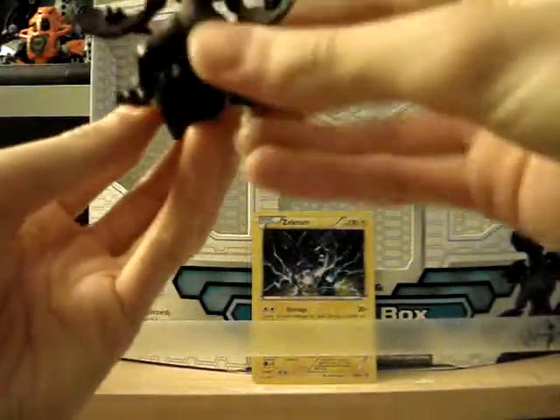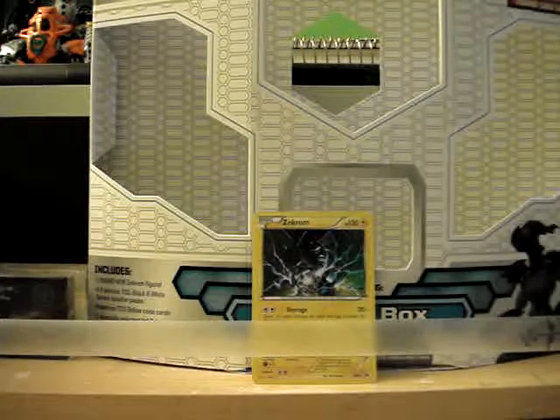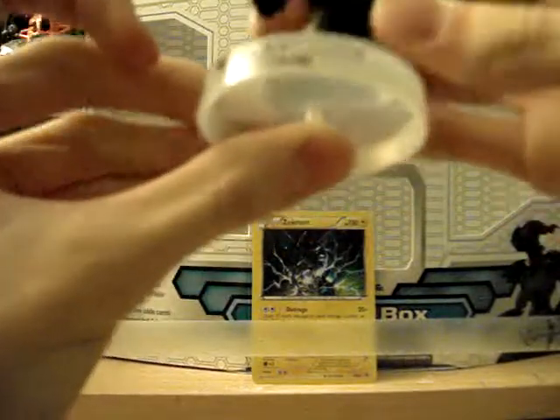And here's the — oh my gosh — amazing Zekrom figure. It just looks... I love these figures. I love this series of bottle cap figures, I guess you could call them. I love them so much. Here's the stand — it says Black and White Zekrom right there.